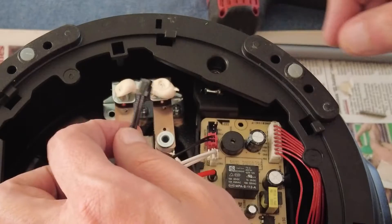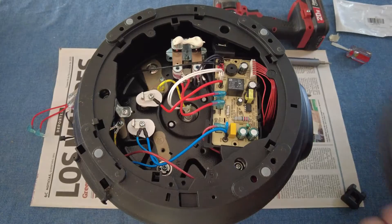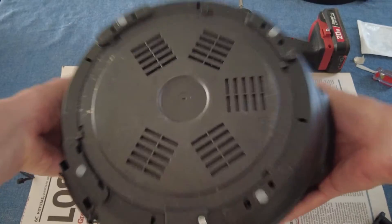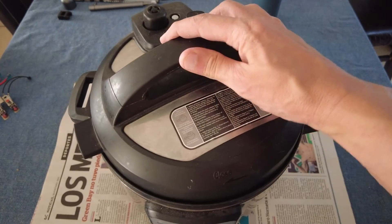Then reconnect the black clip and put the base plate back on. A quick test with some rice and it's working again.